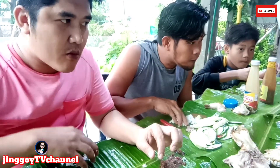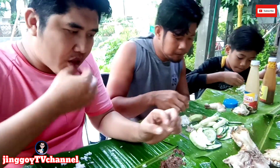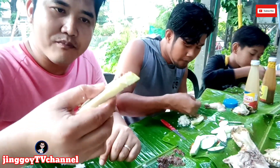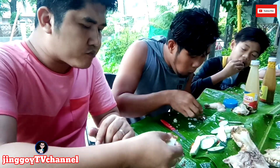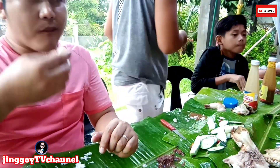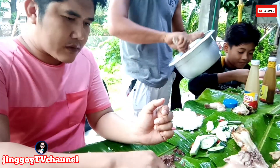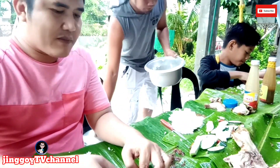Oh, this is the men. Oh, it's a good one. It's good. Okay, let's go. How are you going to eat? I'm going to eat it. Let's eat it.